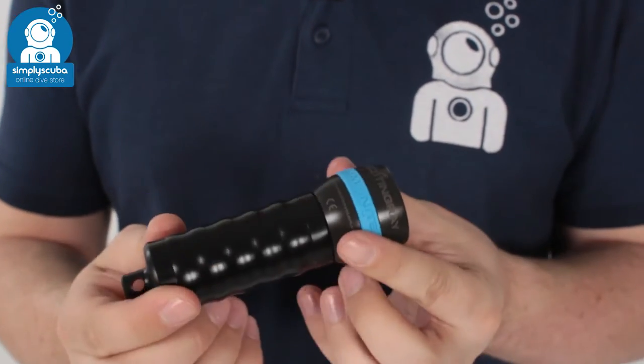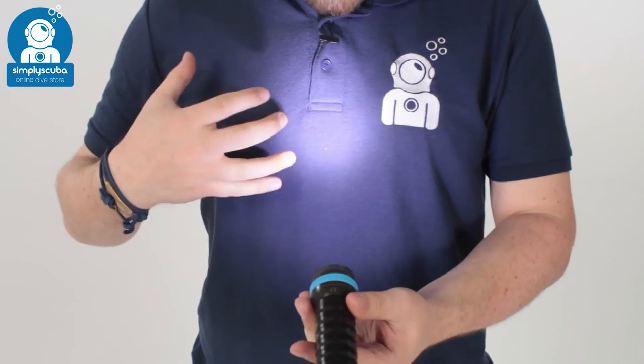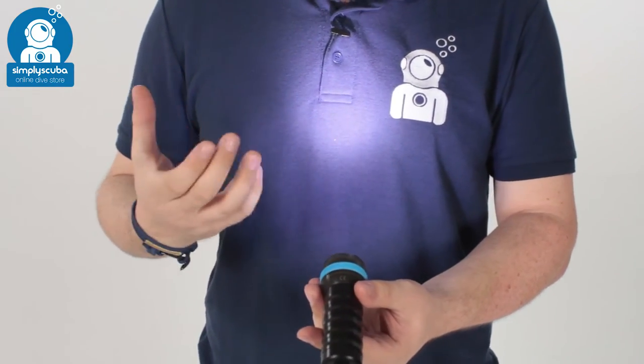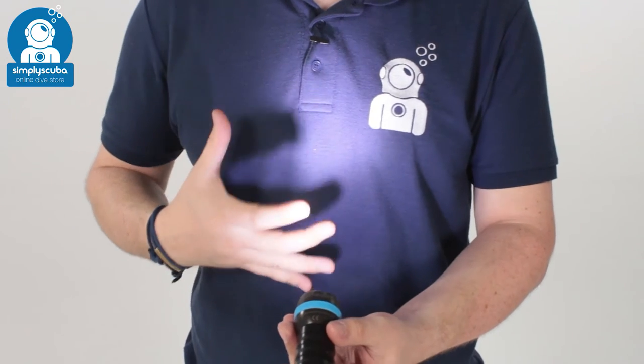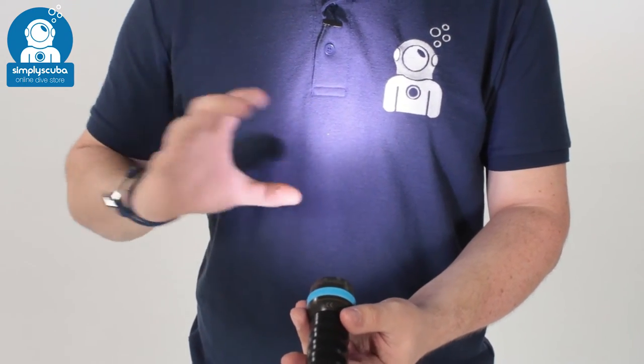Simple activation — you just turn the head just a little bit and that activates the torch. All that 1000 lumens is focused into a medium-sized beam which focuses it.